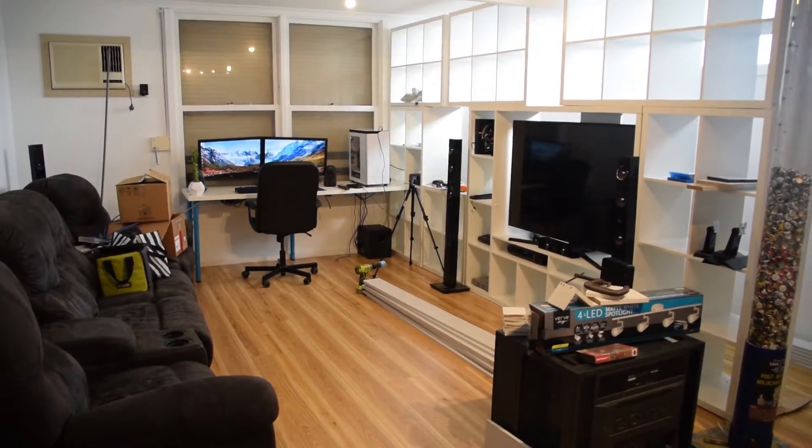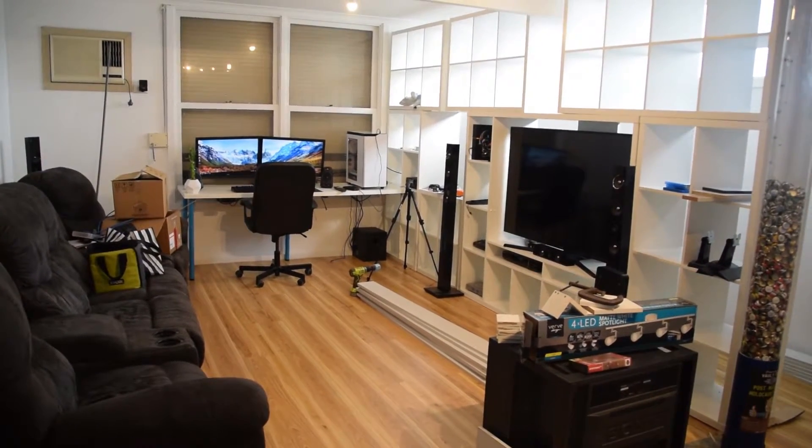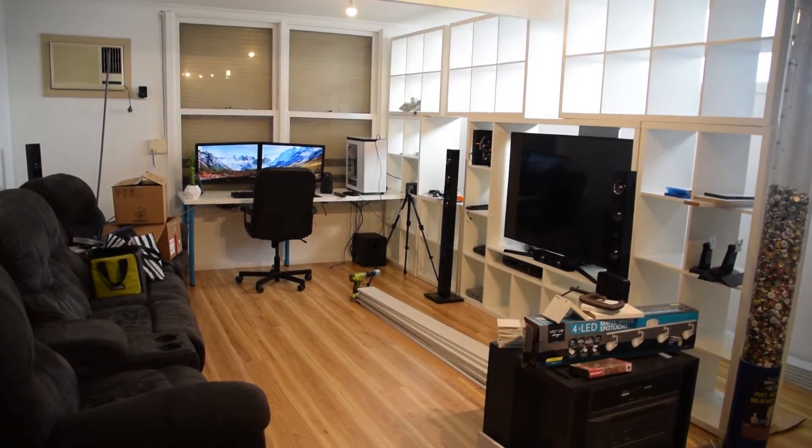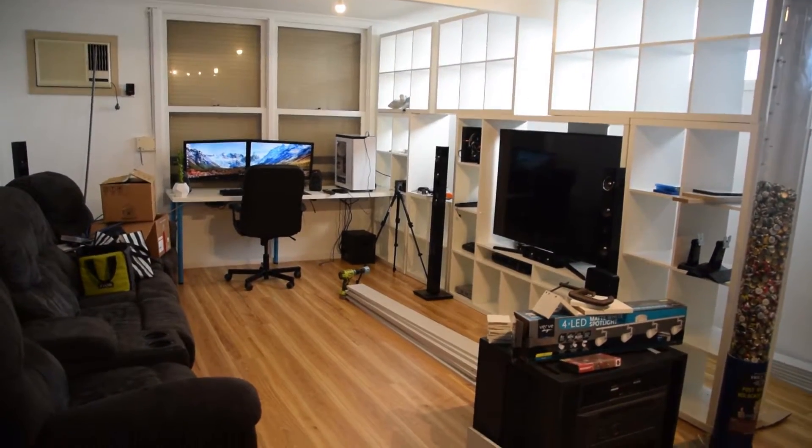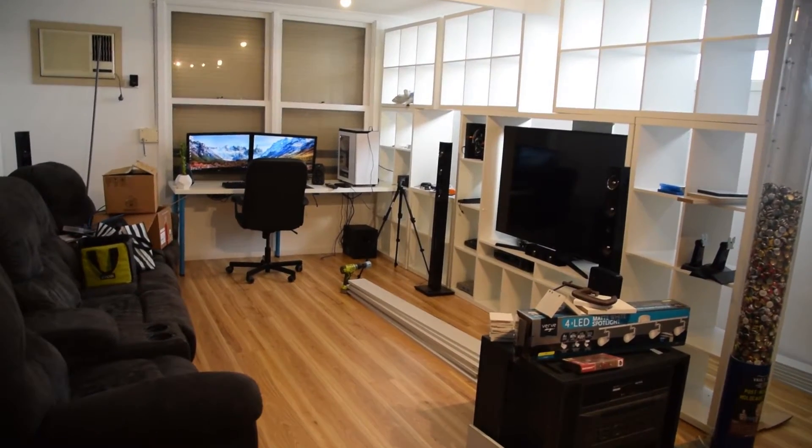I thought I'd quickly do an update to my room. There are a few things I've done that I haven't included in videos because I've been too excited to get the camera started, or I've just had time to start building things.